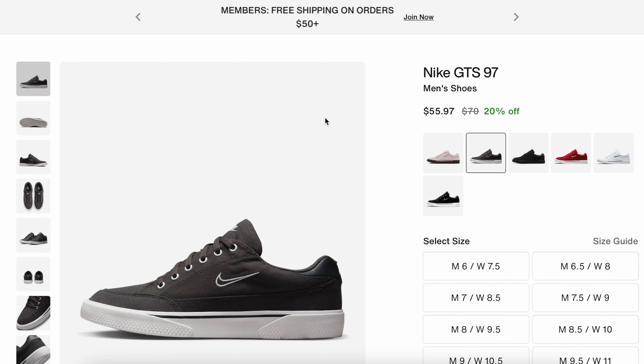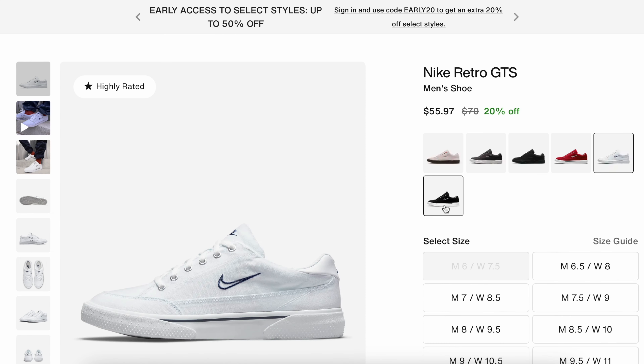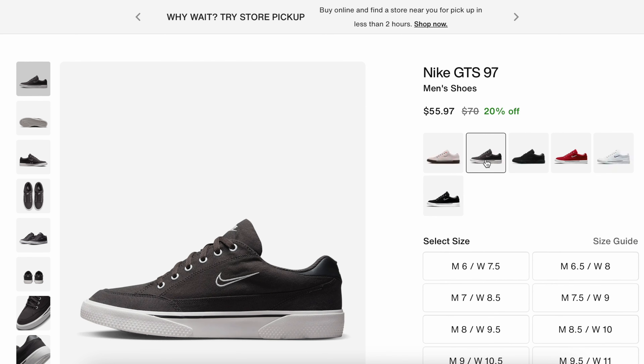On Nike's website, this shoe is on sale at $55.97, and the different colors are also on sale — they vary in price but are all on sale and available in the sizes you want. Champs is a great place to go; they'll have the shoe on sale and you can get it same day, but they may not have the color or size you want. I was lucky, which is how we're making this review today.